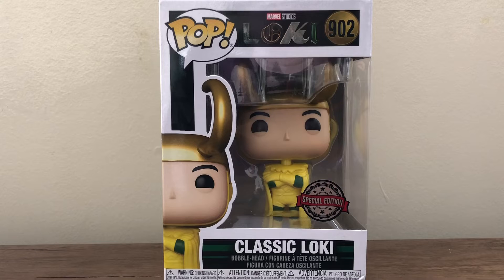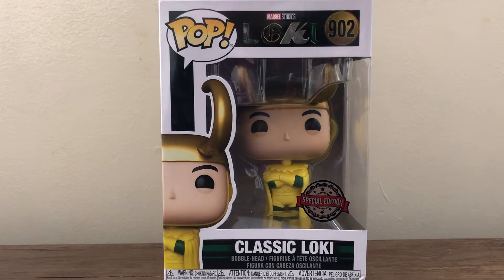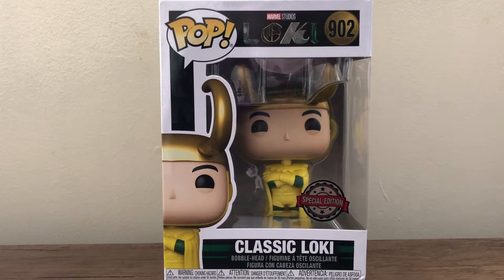This figure was originally exclusive to Box Lunts, but I do have the special edition shared sticker here. I think this figure looks really cool. I was a really big fan of Loki — it's probably still my favorite Marvel Disney Plus show. I'm excited to see what series coming up in 2022, like Moon Knight and She-Hulk, will change, or if a series will actually be able to beat Loki for me.